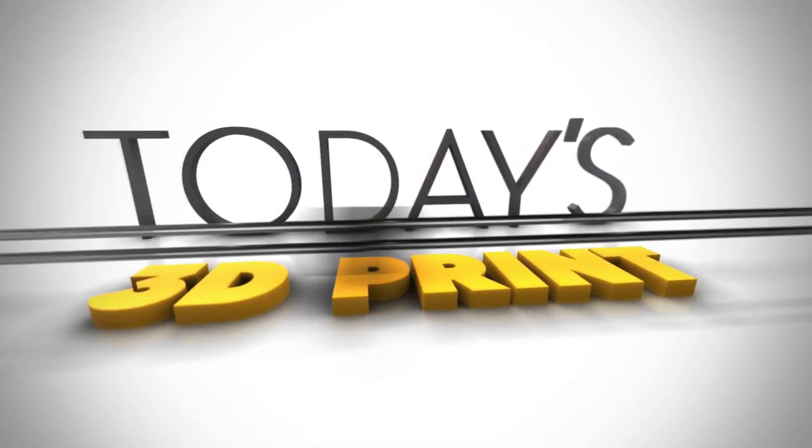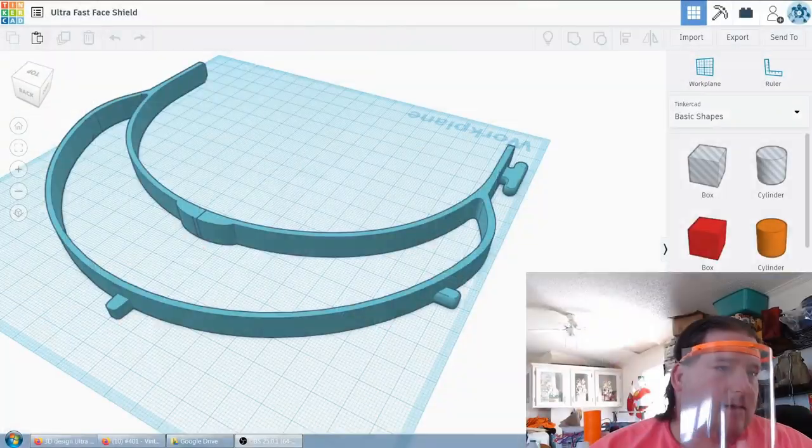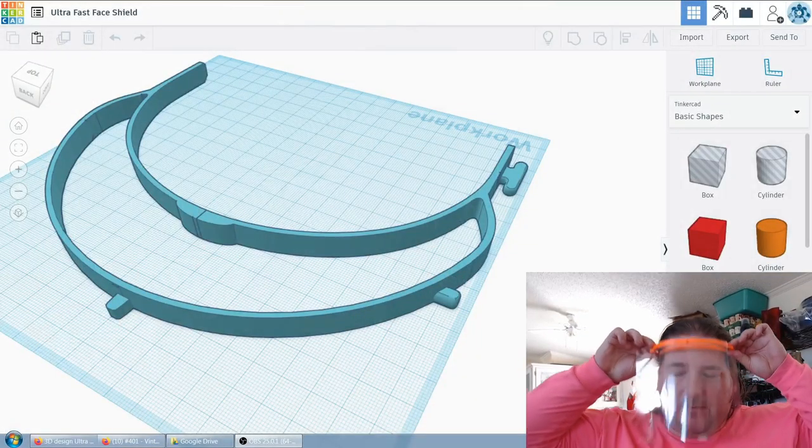Welcome to today's 3D print. Today we're going to talk about face shields. So let's get started. I'm going to show you first in Tinkercad what I did. This is the face shield that I made in Tinkercad.